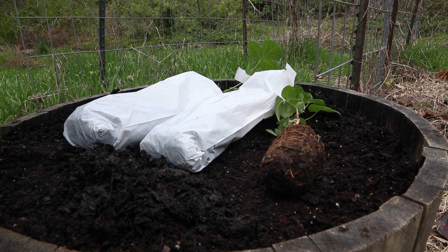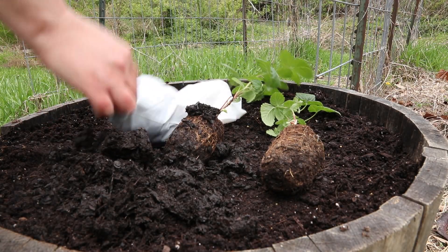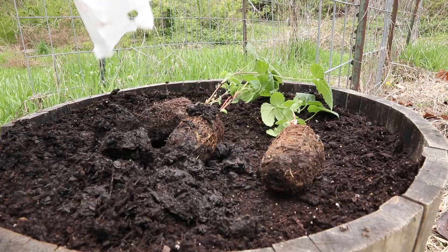Once this container is full with blackberry canes I can dig them up and divide them, move them around, put them in some more pots, or even plant them in the ground.